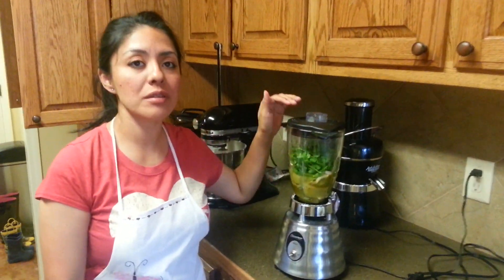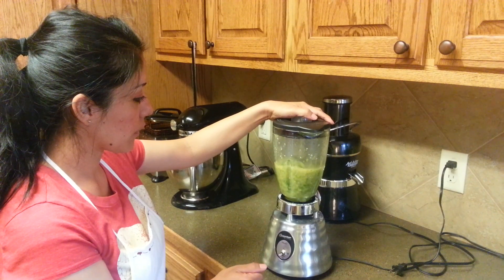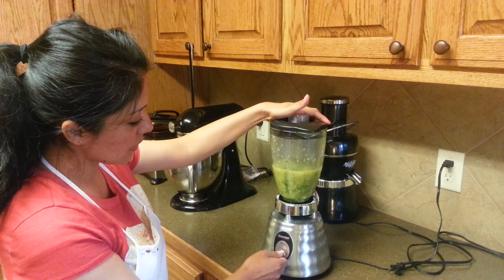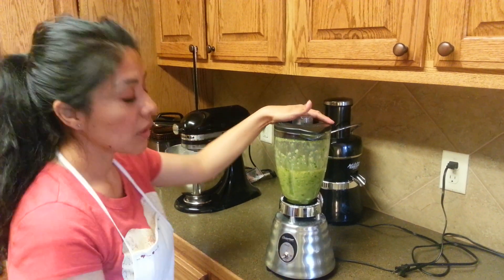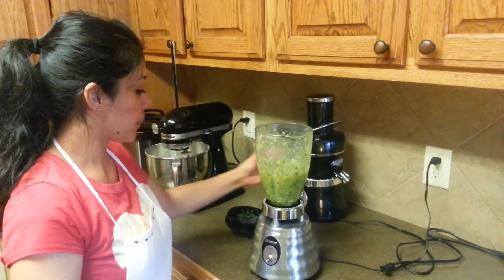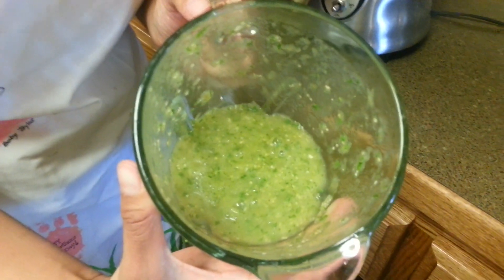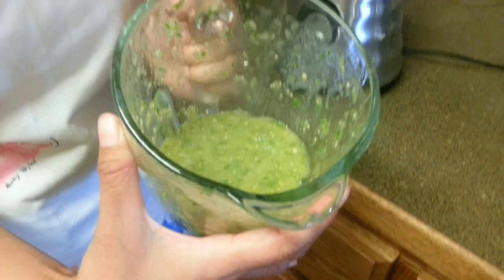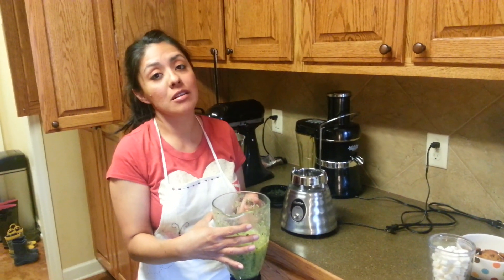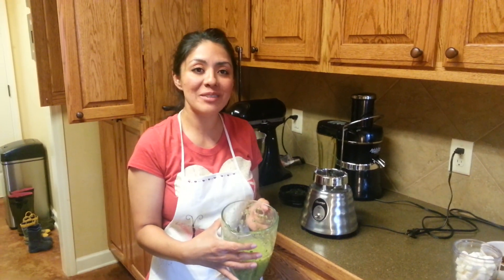Okay, for the last step we're just going to blend all the ingredients together. As you can see, I just did one pulse and then the second pulse, and done. You don't want to blend them for a long time. And this is the final product — you guys are going to love this recipe. My whole family and my husband's family, they love this also. I'm going to show you in upcoming videos where you can use the salsa. We're going to make some carne asada tacos. I hope you enjoy the recipe — thank you for watching.